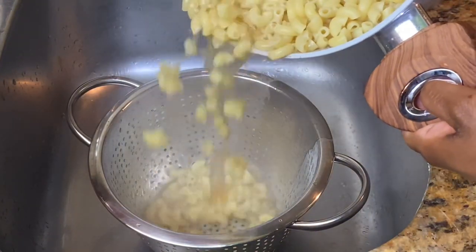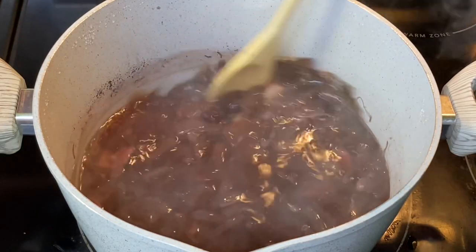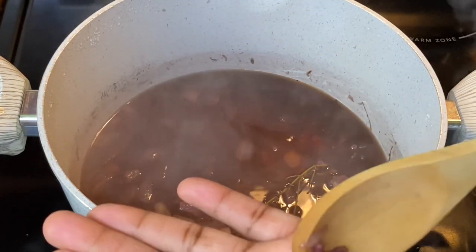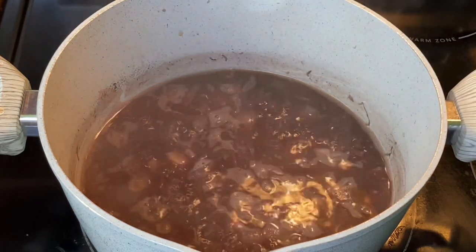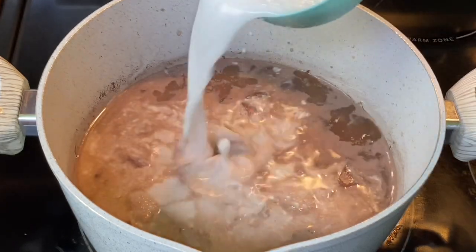Once the macaroni is cooked, drain it and set it aside. Let's check on the peas — at this point they're cooked, so I'm going to remove the thyme stem and add coconut milk, water, fresh thyme, scallions, scotch bonnet pepper, ginger, allspice, all-purpose seasoning, and salt. Allow this to come to a boil.